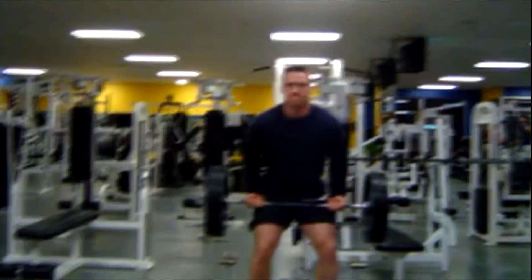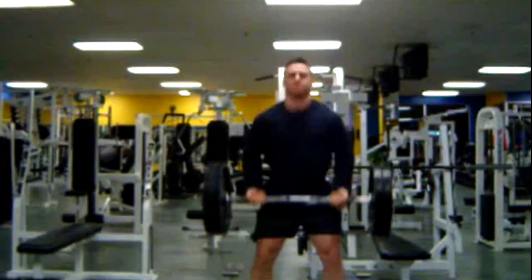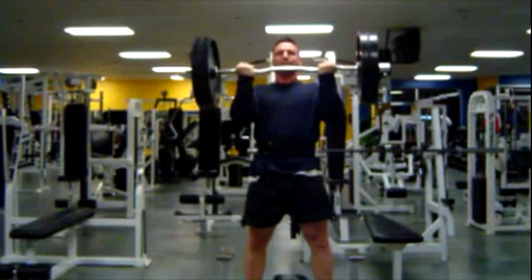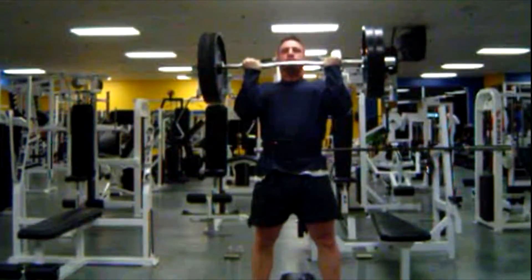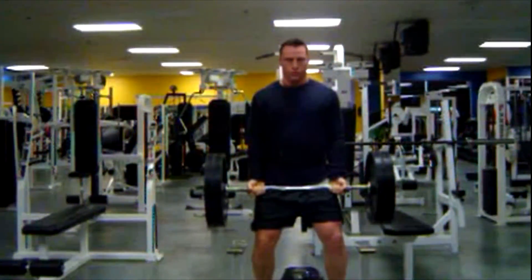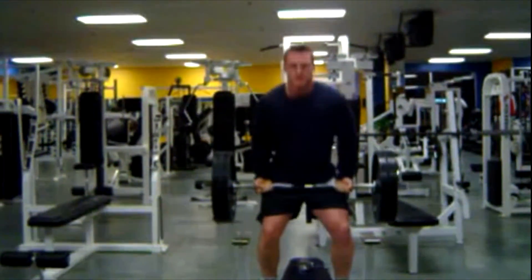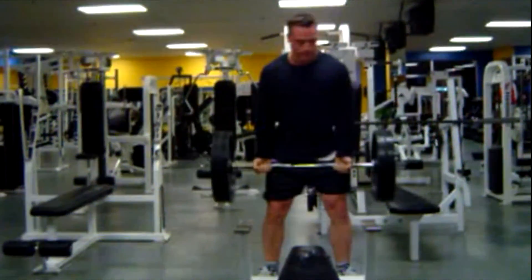For bicep curls or exercises like shrugs you can also use the power rack, or like I'm using here, a platform so that you don't have to pick up the bar all the way from the floor. During these cheat curls I keep my knees bent to keep the pressure off my lower back. I may sway slightly during cheat curls but that's fine as they're cheat curls and the weight is actually heavier than me. By keeping my knees bent my back is relatively safe, and using that platform I can just plop the bar down when my arms are spent. For heavy curls and shrugs, use the rack or the platform.